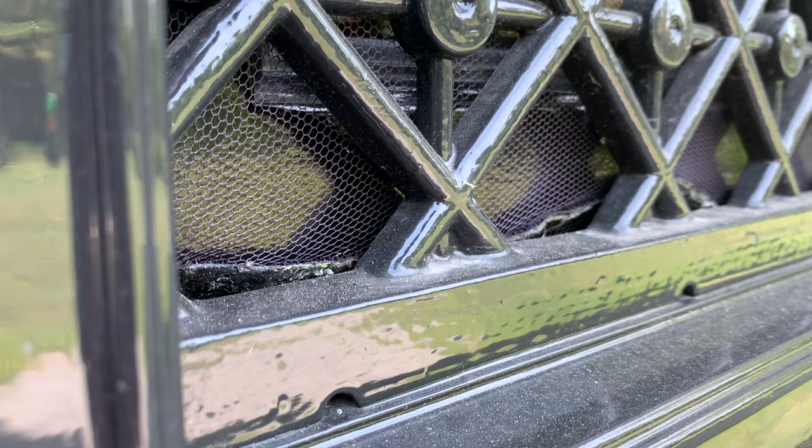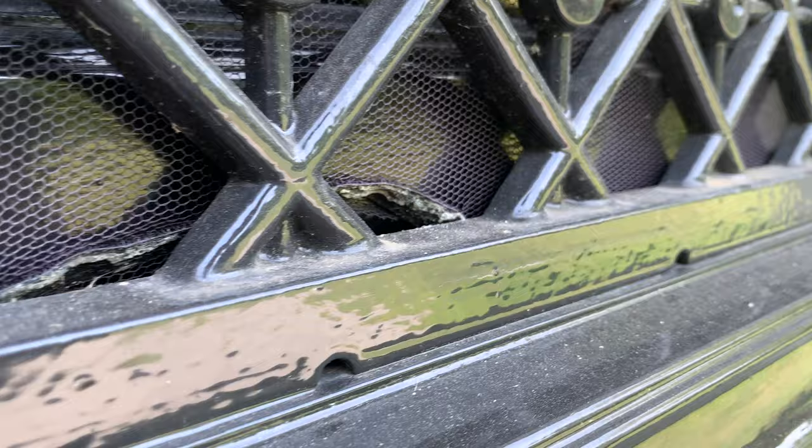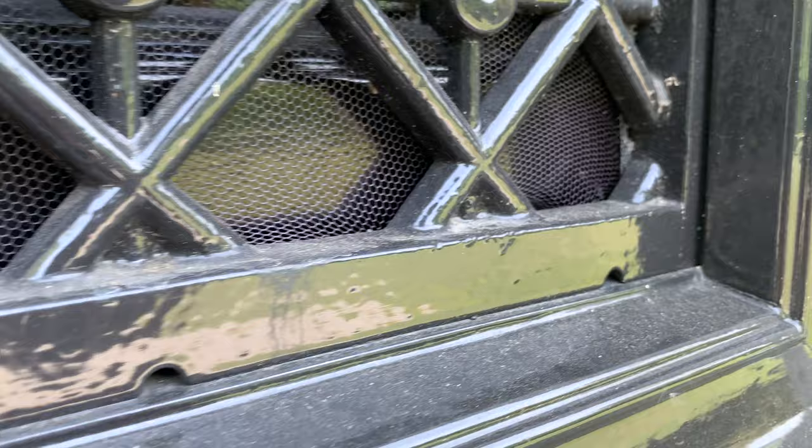Two years ago we installed this Velcro screen, but as you can tell it's getting loose already. To be honest, Velcro is not a very practical solution when it comes to cleaning or storing the screen during wintertime.